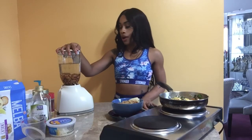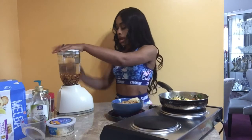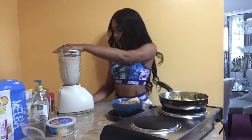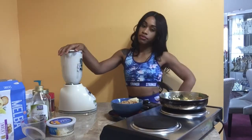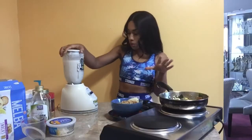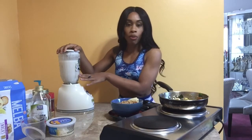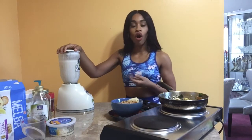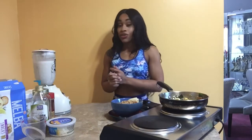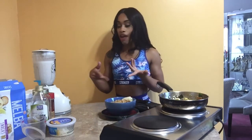All right guys, so for our milk, we're going to go ahead and turn the blender on. I have the three cups of water to one cup of almonds, and I'm going to put it on the highest power. Okay guys, so our milk is done. You can tell when your milk is done by the amount of brown particles you'll see — especially if you're using almonds or walnuts, you'll see the skin of them start to dissolve and it won't look as chunky. But that's really it.